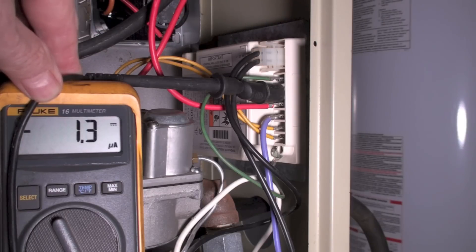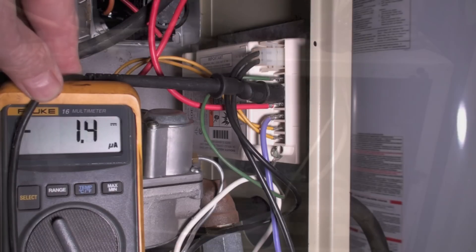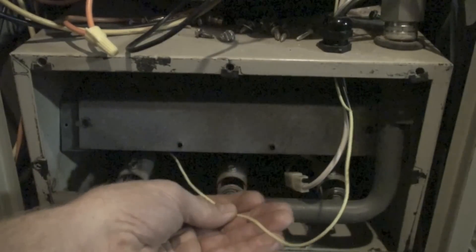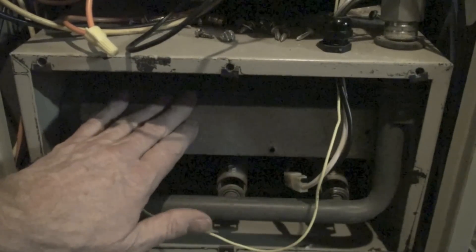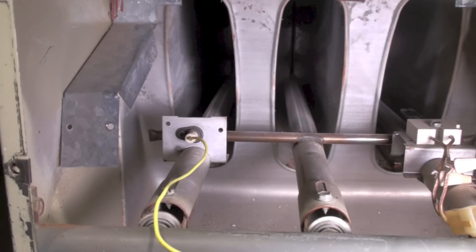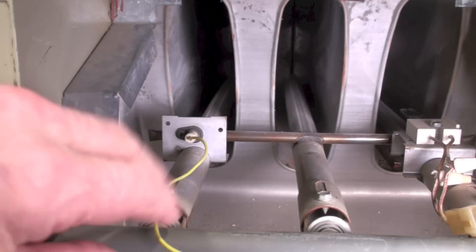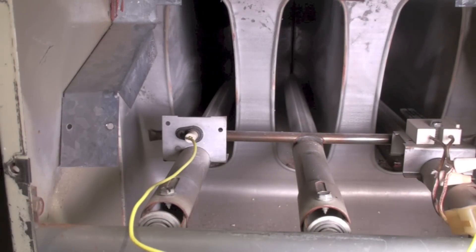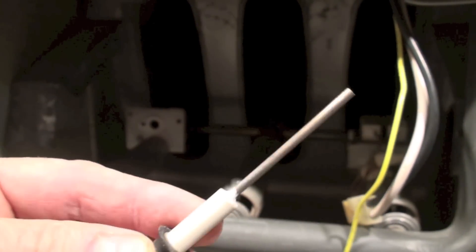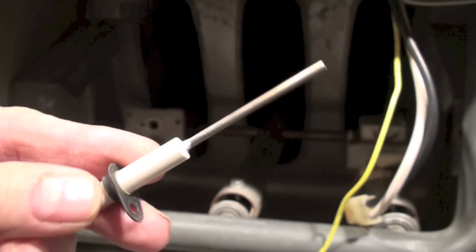We're reading about 1.3 or 1.4 micro amps. There's the sensing wire for the flame rod. I'm going to pull off that cover — here's our flame rod right here. I'll go ahead and pull that out and take a look at it, and we'll clean it. This one looks pretty clean.